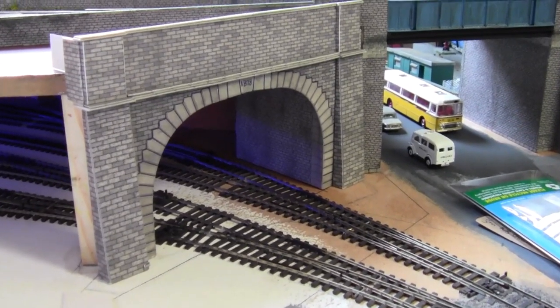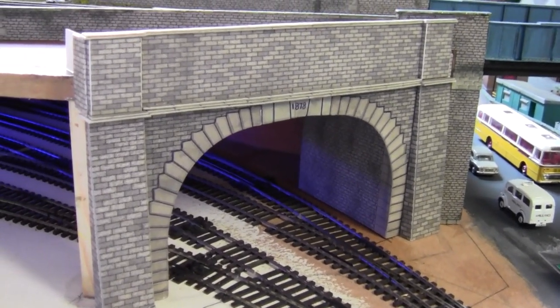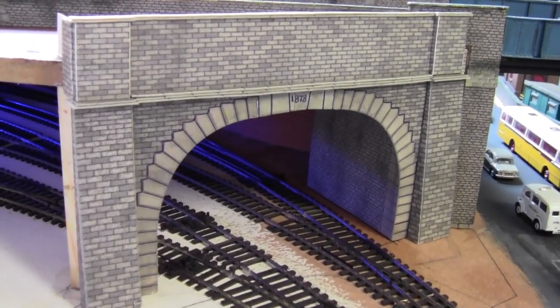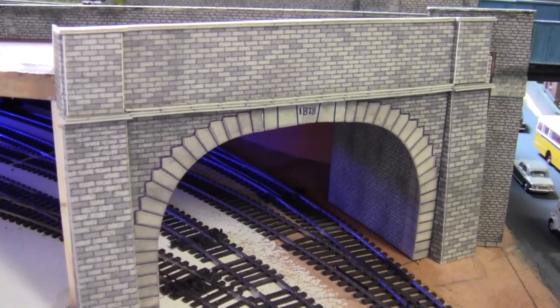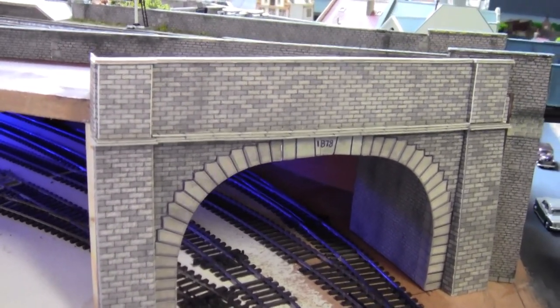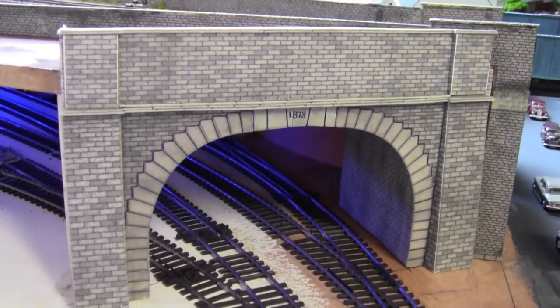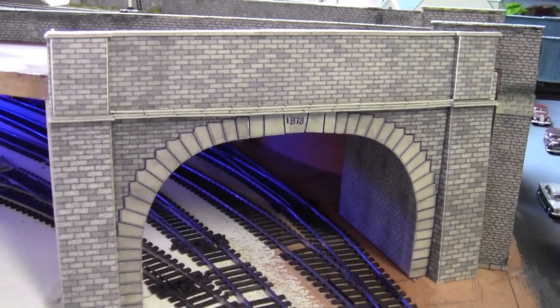Hello everybody and a very warm welcome back to Tony Northeastern. What we're looking at here is the tunnel mouth. I didn't do a video on what I've done with this doubled arch tunnel mouth.